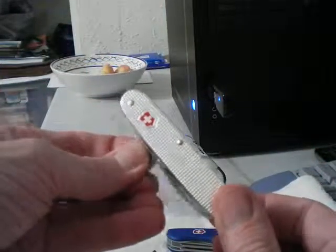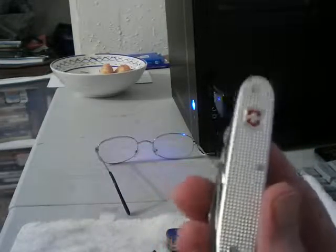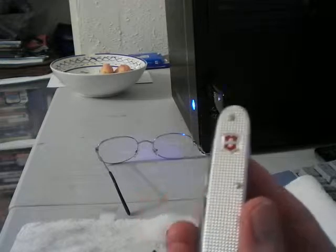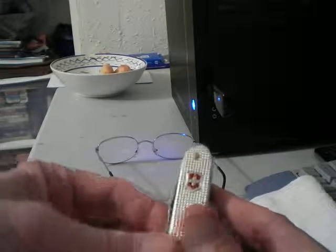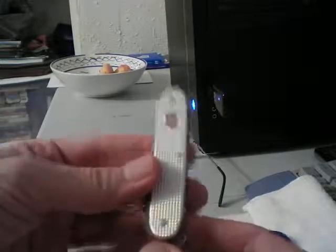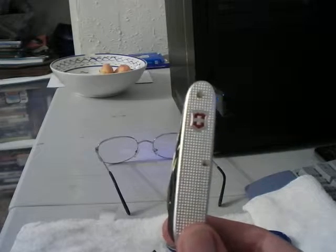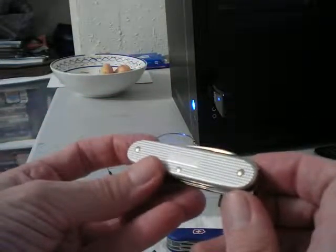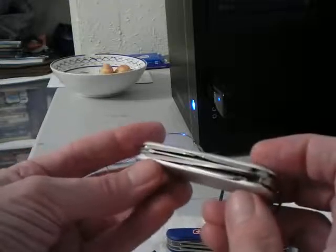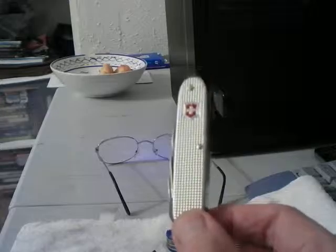That's it for this review. These are very nice knives. The Farmer came out in 1957, along with the Pioneer, which is what the soldier version was based off of. So these have been around a long time — getting close to 60 years. They're a great knife, great for durability. You've also got your engraving plate there. Well worth buying because these last a long time. That's it for the review of the Victorinox Alox Farmer.